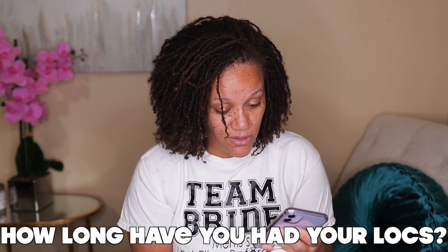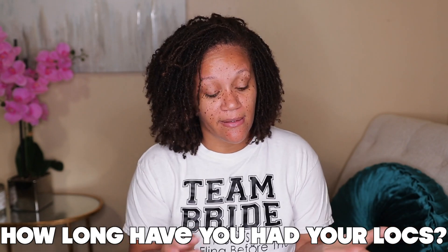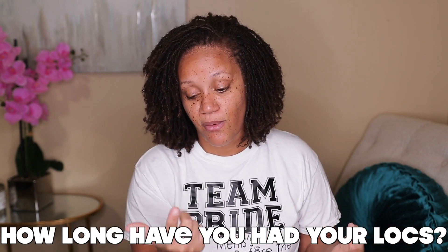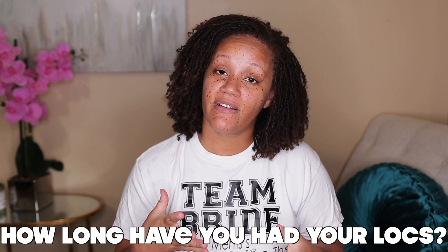Question two: how long have you been Sister Locked? I started my locks in March 2018, so counting it out, I've been locked for 20 months — it's almost been two years. I said I was gonna give my locks two years. I'll be honest, the past couple of weeks have been a struggle. I started back working out, and it's so hard being a Black woman — you go natural so you can work out and not worry about your hair, and then you get locks and it's sweaty.